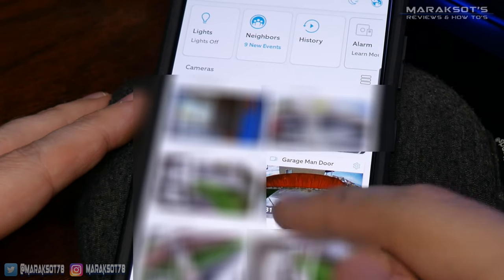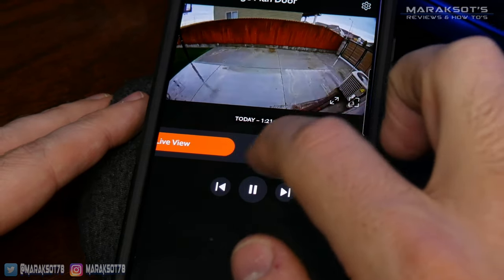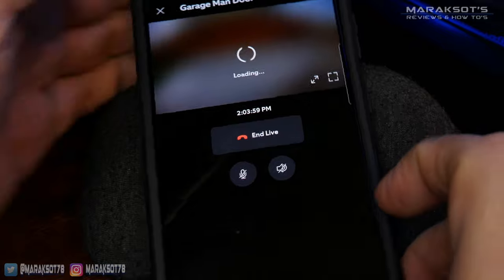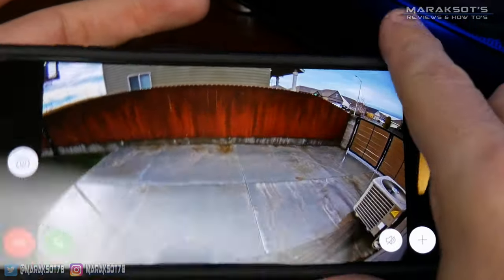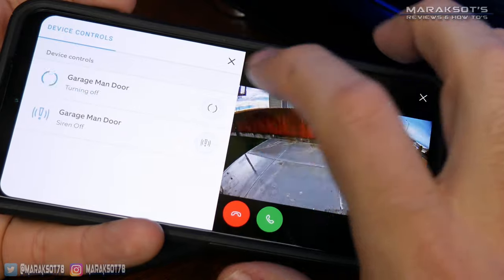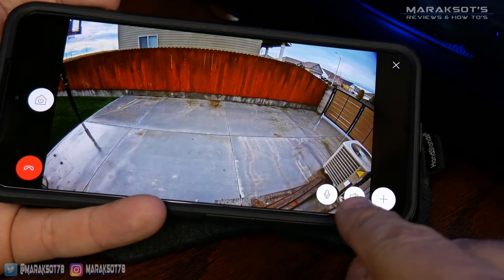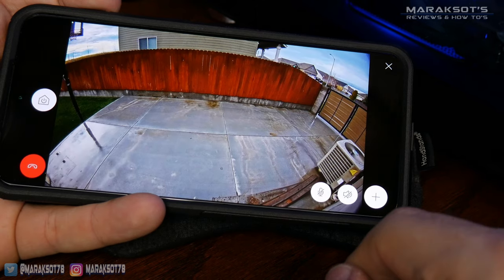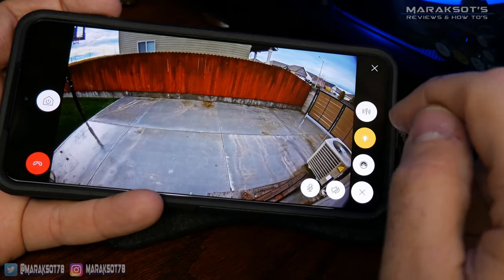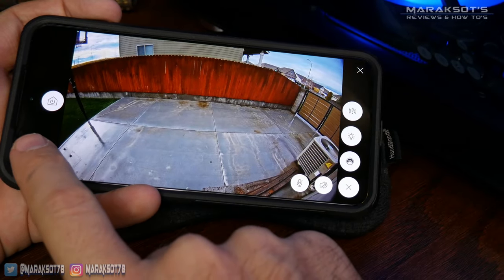Once your floodlight cam is all set up and running, you can access it just like any of your other Ring cameras. You can scrub through the timeline to see past recorded events, or tap the play button in the preview window or the live button next to the timeline to get a live view. While in live view, the little house icon on the left brings up controls for turning the lights on and off as well as the siren controls. The green button turns the two-way talk feature on, and icons on the right let you mute the mic or sound. The plus sign gives quick controls for activating the siren and turning lights on or off, and you can even share what your camera is seeing with friends and family.